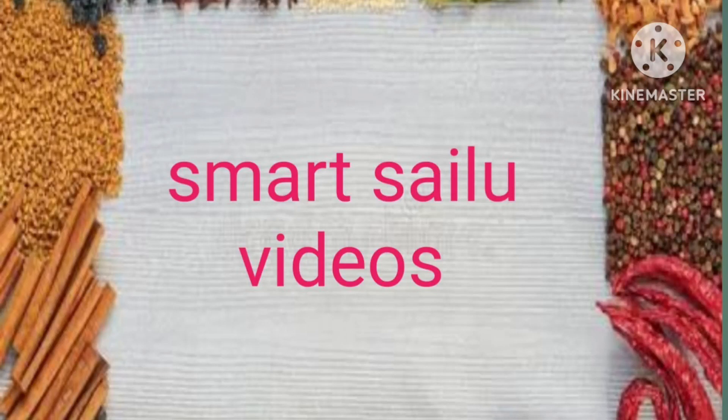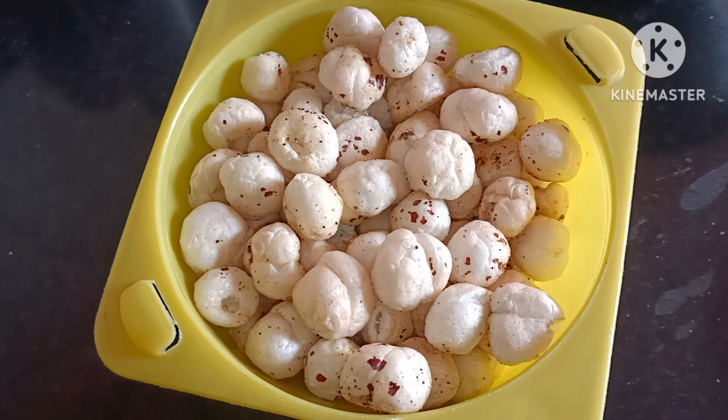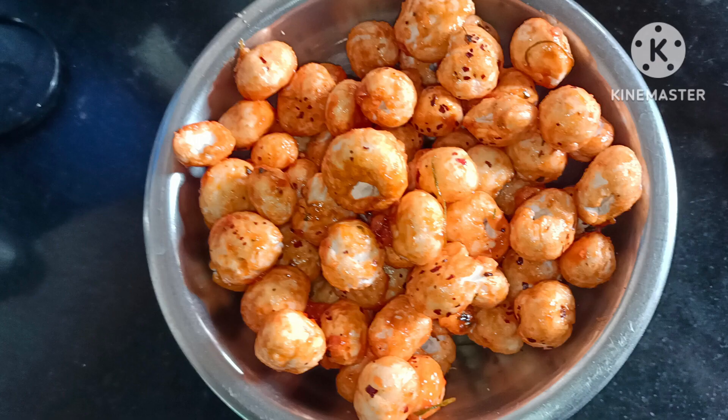Hello friends, welcome back to Smart Selly videos. Today I am going to share a snack item that is healthy. This is a full snack. It is a very simple and easy process.